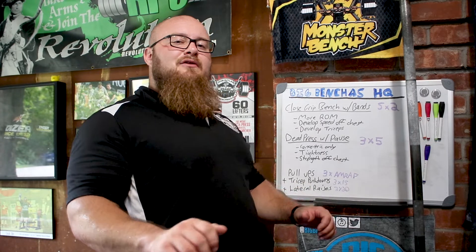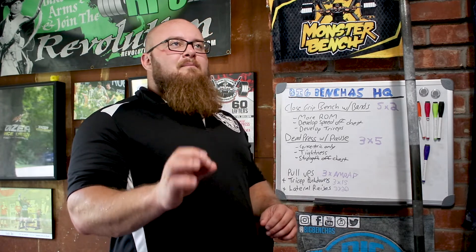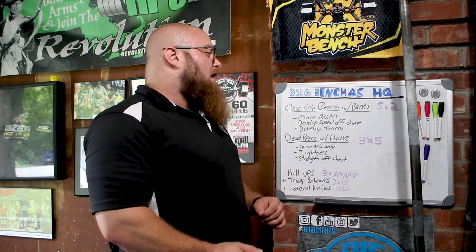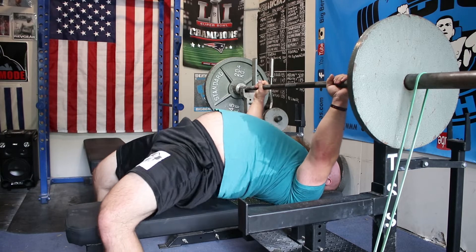The close grip variation is going to allow us to have more range of motion. So especially if you are someone who arches a lot, has a wider grip, and doesn't travel through a lot of range — close grip benching not only offers more for the triceps but allows you to go through a further range of motion without having to use a tool like the duffalo bar, which may put you through more excessive range that you don't have. The close grip is a better alternative to keep your shoulders healthy and allow you to move through the range that you are capable of. The more range of motion you can strengthen, the better you are going to be when you narrow it down to a more specific range of motion.